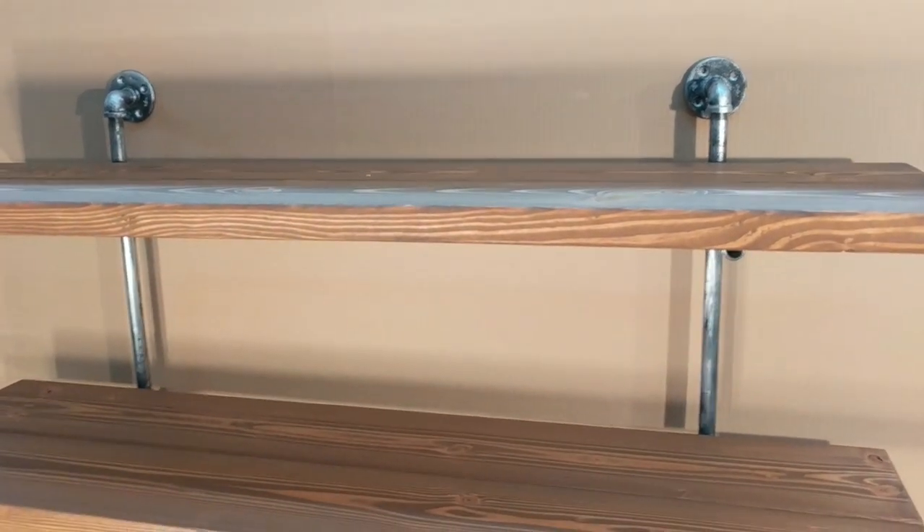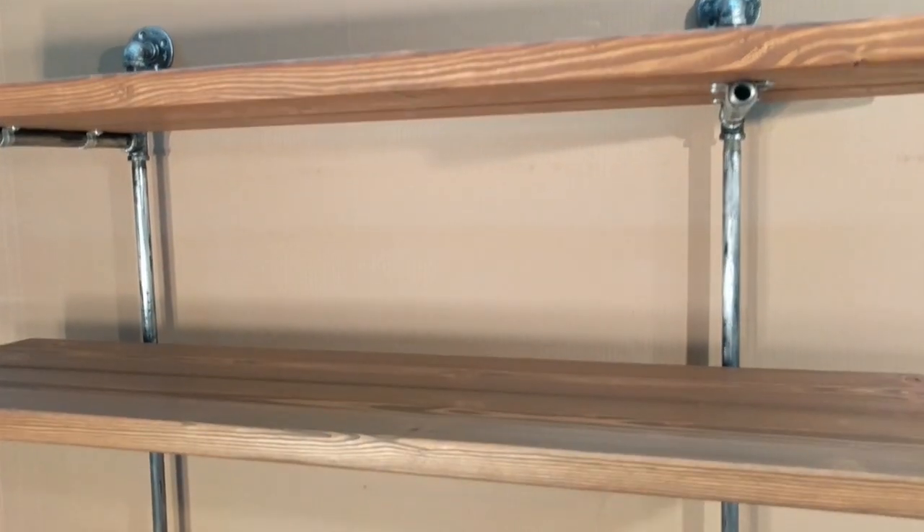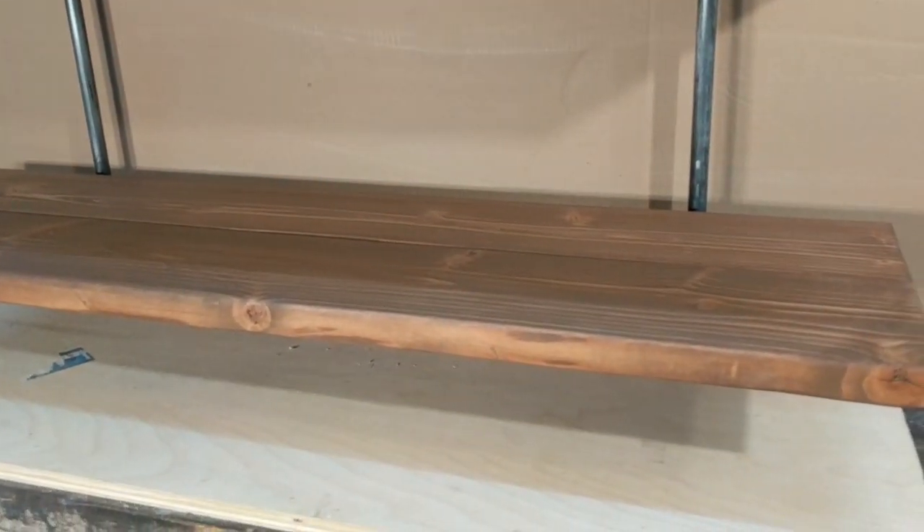So this is how she looks, all ready to go. All I have to do is put a finish coat on it and it is ready for installation.